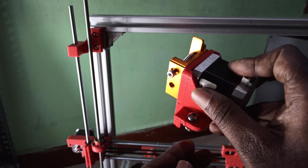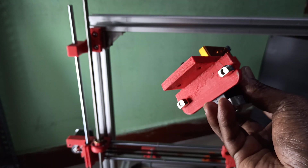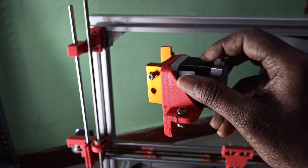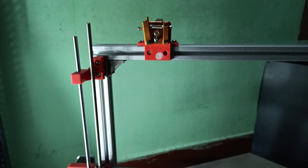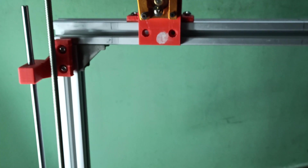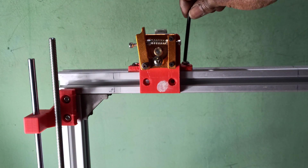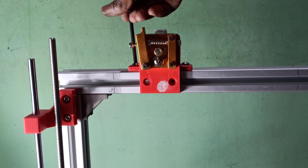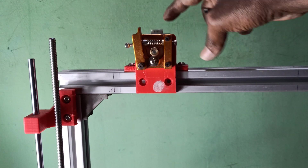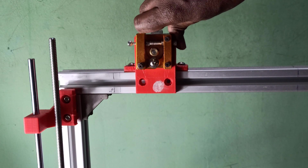I've added the T-nut and M6 screws, so this will be placed on top of the extrusion — going here like this. Then I'll tighten with an Allen key. Let me zoom in. I'll tighten both screws. Let it be free for now; once you fix the position you can tighten. You can see the tension of the screw.